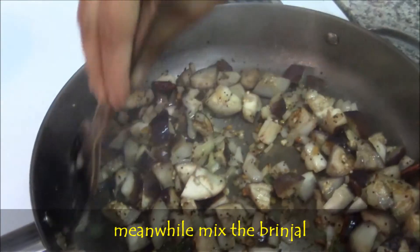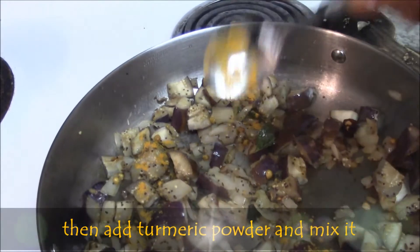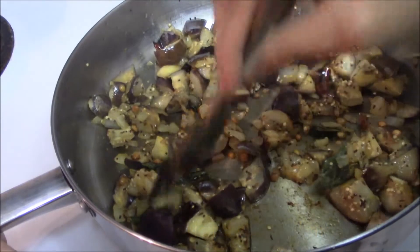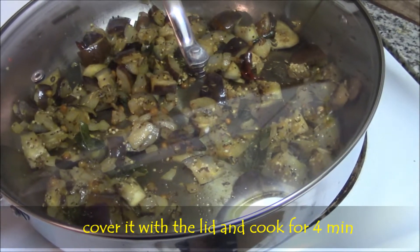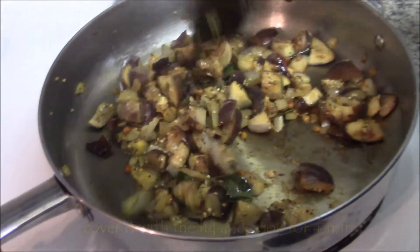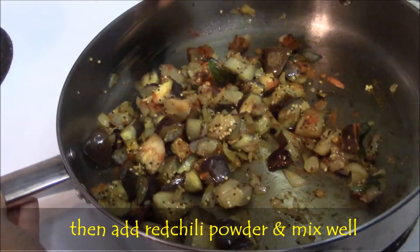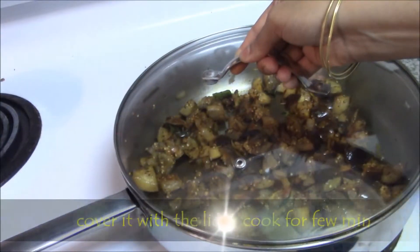Parallelly check the brinjal. Add turmeric powder. Mix well and cook with lid for 4 minutes. Make sure that brinjal is cooked well. Then add red chilli powder. Mix well and fry for a minute. We add red chilli powder at the end so that it won't burn and change the chilli flavour.